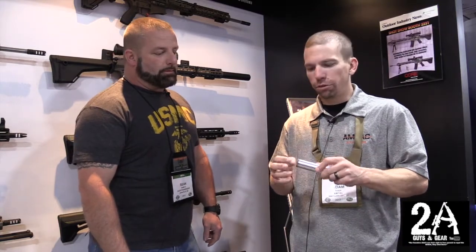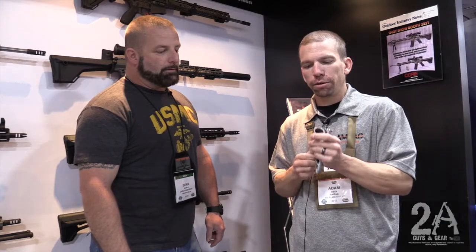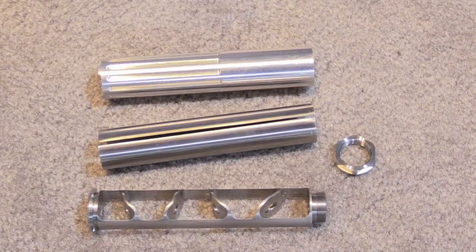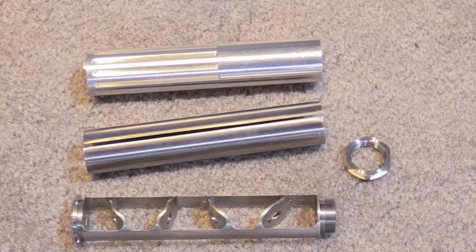Pretty soon this will be out. This is our new .22 suppressor — the last pre-production prototype. We've got one more round of testing to go to make sure it's all dialed in. It's going to have a single piece baffle structure in 17.4 pH stainless, with an outer tube to keep it from welding itself shut.